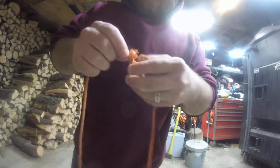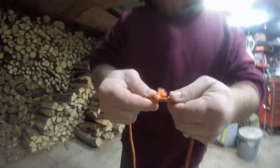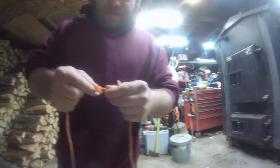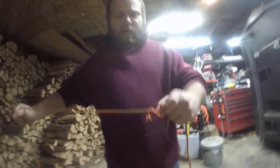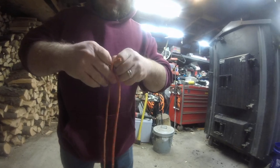So when you pull it together, it's actually creating a cinch on this one rope and tying the other two together like that. And that is a sheet bend. It's just as strong as anything else. And the best part of this, you can pull it right out, done.